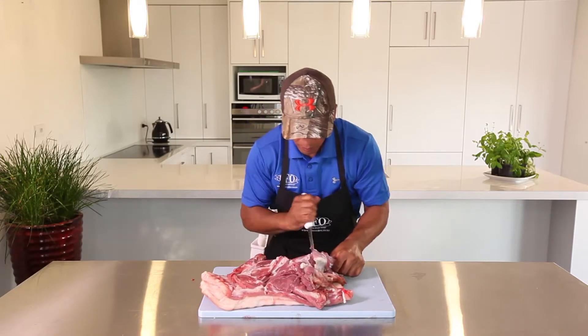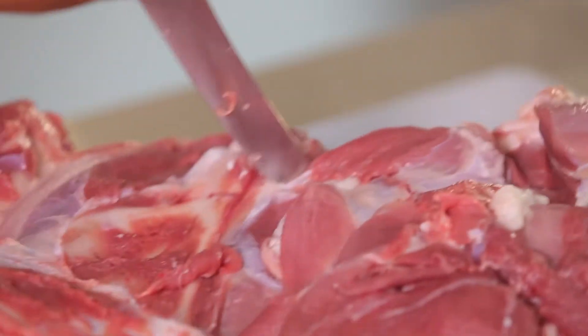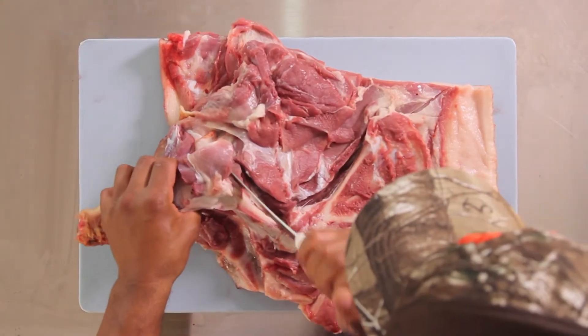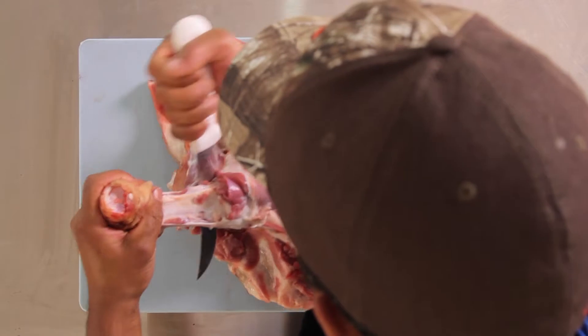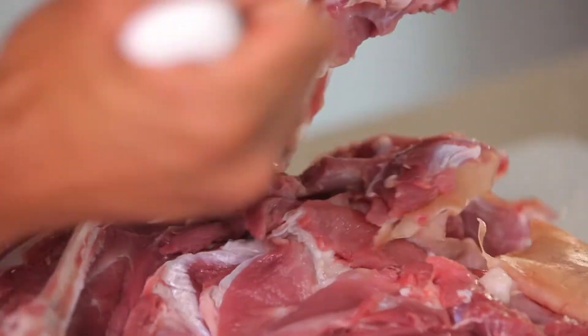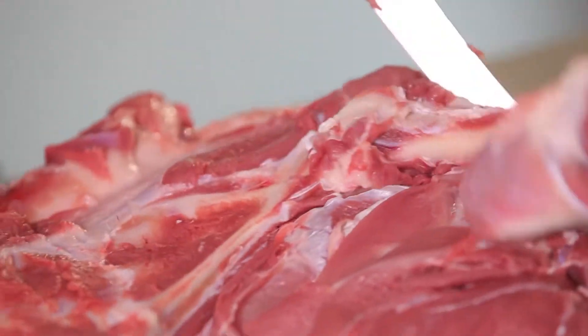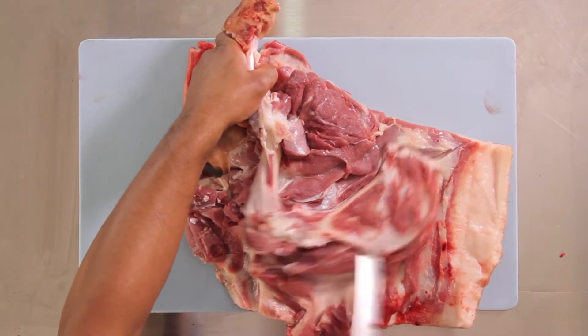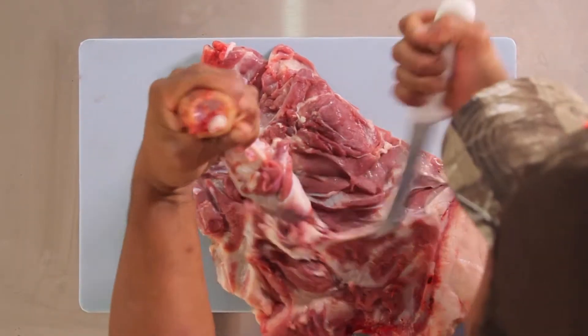Around the elbow again, get around the bone, down towards the end. All we're doing now is just meeting all the cuts together. Come around that joint, around that side of the blade bone. Now we're going underneath.